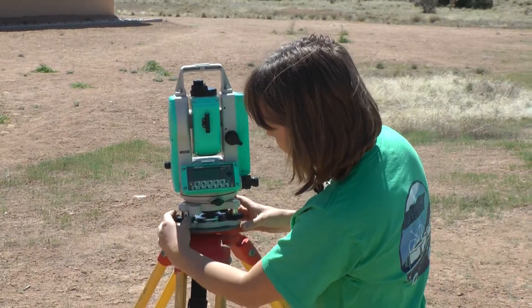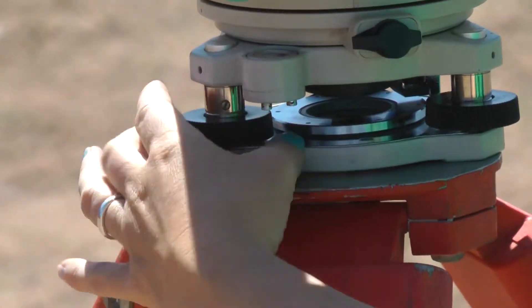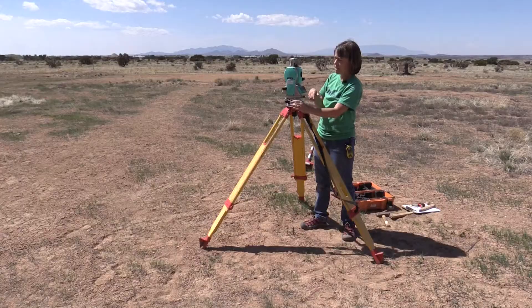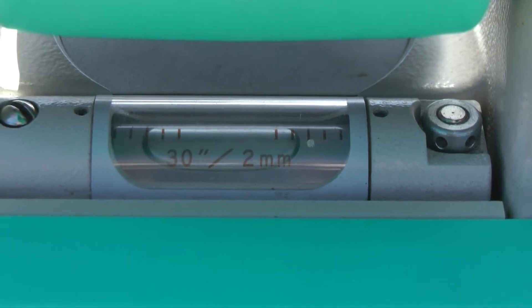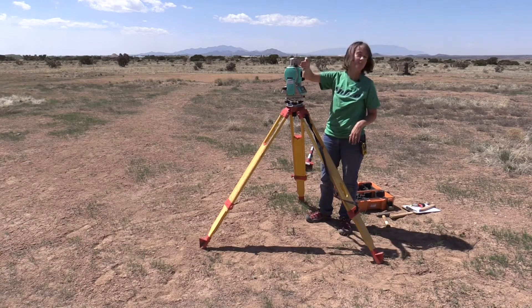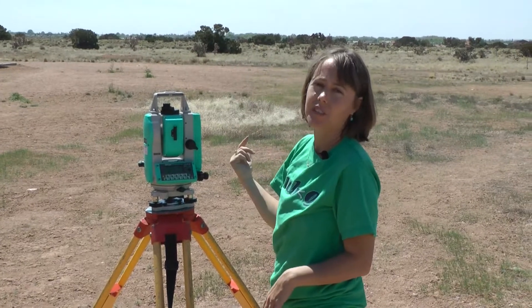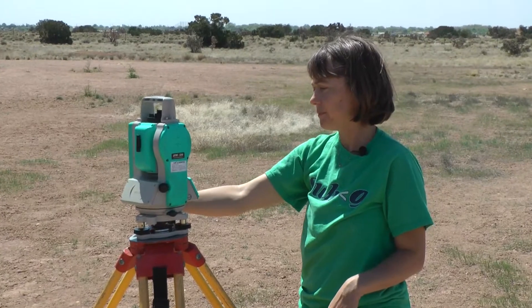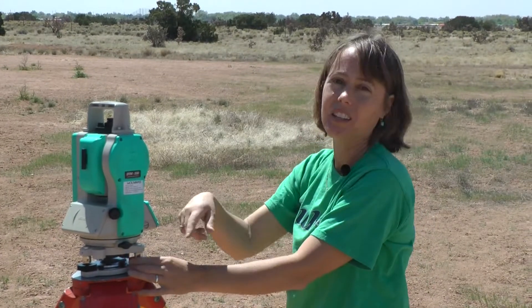I'm going to take one of these leveling screws, just one of them, and I'm going to twirl it and you can see that the instrument is going to go up on this side. You will see that our level slowly but surely finds the center. Now we know we've got this instrument level going this way, but we still have other directions we need to level it for. So we're going to turn it and do the same thing with the next screw in the order.